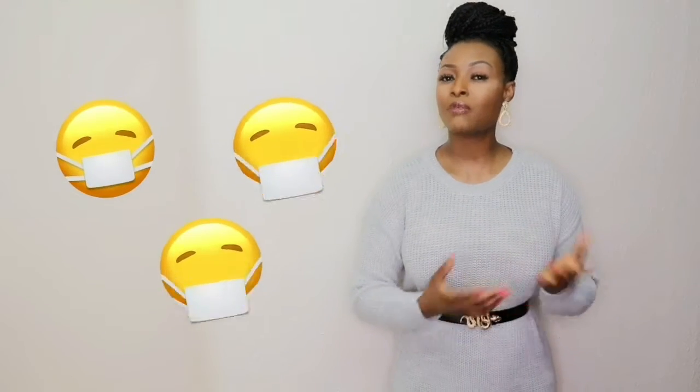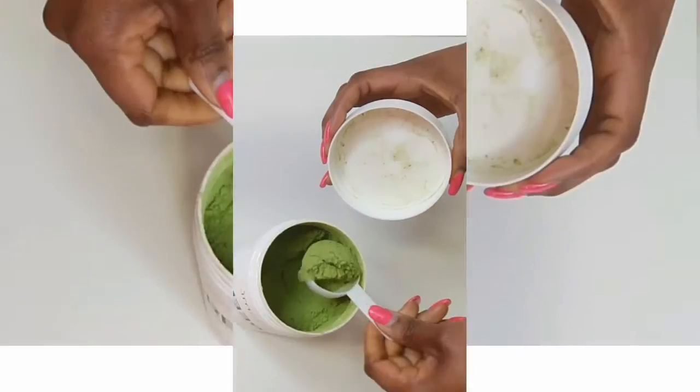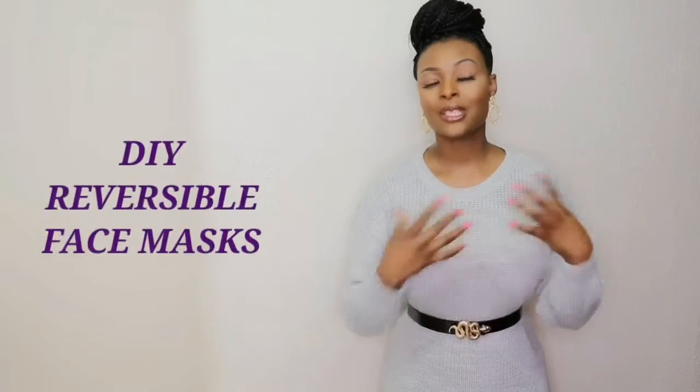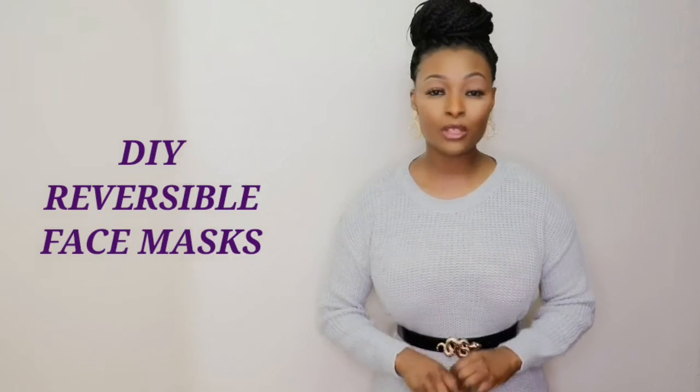Hello everyone, welcome to my channel. Today I'm going to show you how to sew reversible face masks. As you all know, there's a global pandemic going on right now and there are limited supplies of face masks in hospitals, pharmacies, and just around the world. I hope you're all keeping well, staying safe, and eating healthy. I post healthy lifestyle videos every week, so come join the family, subscribe, and don't forget to hit the bell button. To make this DIY reversible face mask, I'm going to be using fabrics and other things I've got at home, so let's get started.